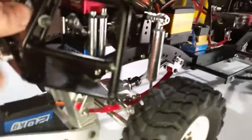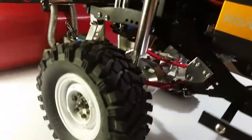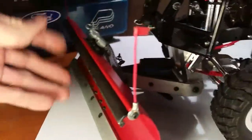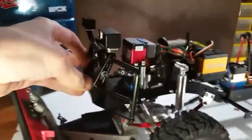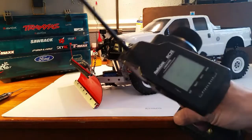In the front I have 20-weight oil with a slightly heavier spring. It's a shorter spring that starts soft but gets stiff at the end of travel — that way, when snow and slush build up on the blade, the suspension doesn't drop all the way down. You can actually see it dip a little when it picks up that weight, which adds a really nice scale look.